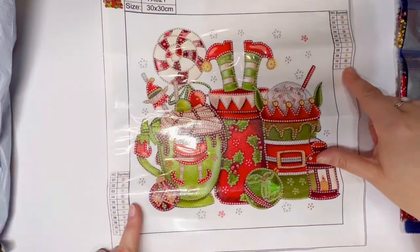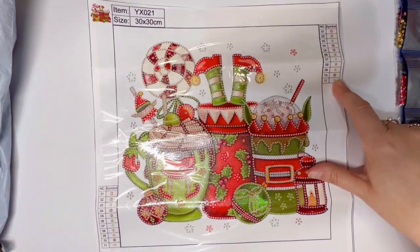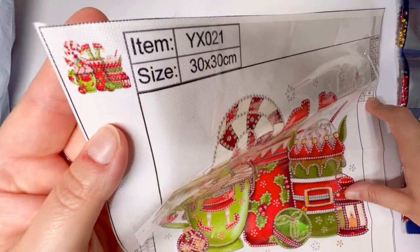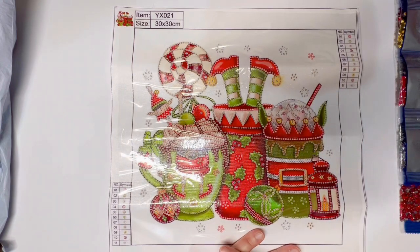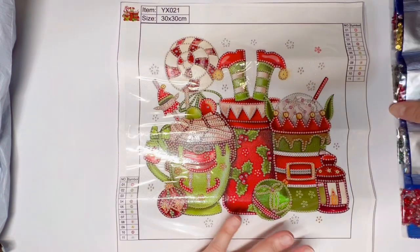You do have legends on both sides of this canvas, as well as a little bit of image up in the corner. Very cute. So I'm super excited to get this one done and share it with all of you.